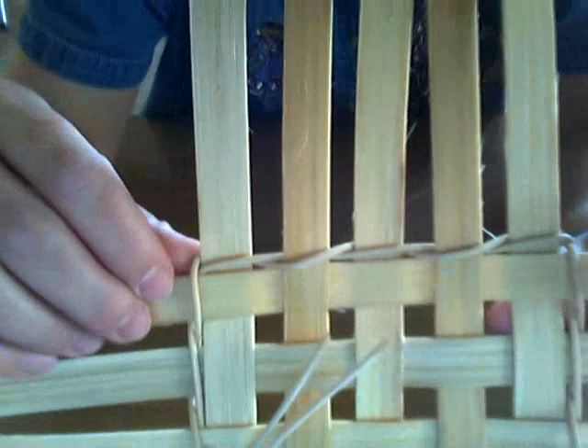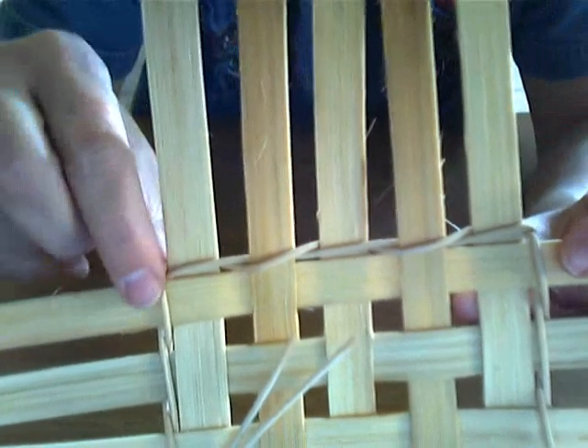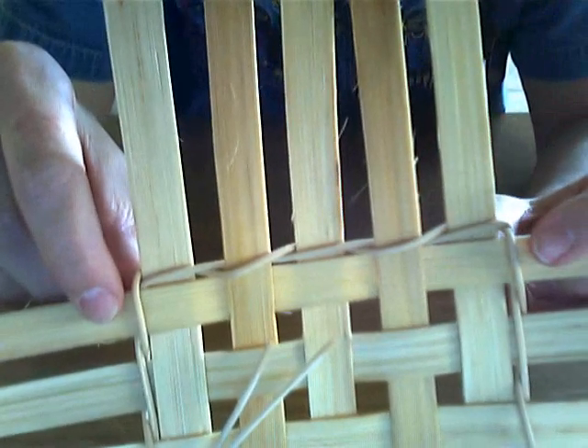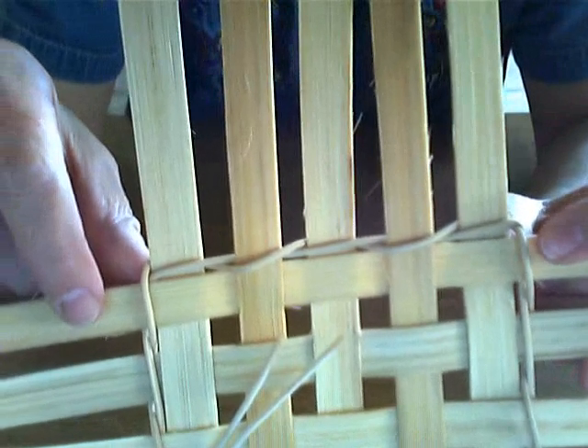Now take a look here. Do you see? There's like a little half twist between each and every stake. See that? That is the look that you want — that is twining. You will use twining a lot in your basket weaving. It's a skill that sometimes takes a little bit to catch on to, but that's okay. You will use it a lot, so be sure to practice it and master it. You'll be glad you did.